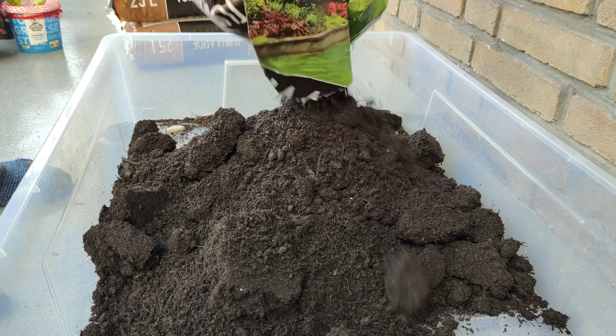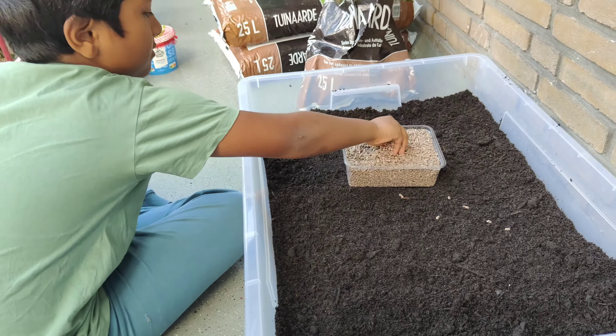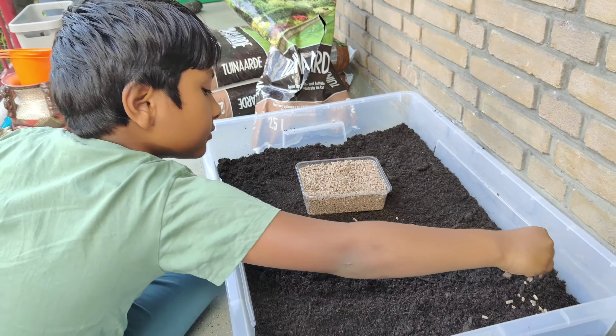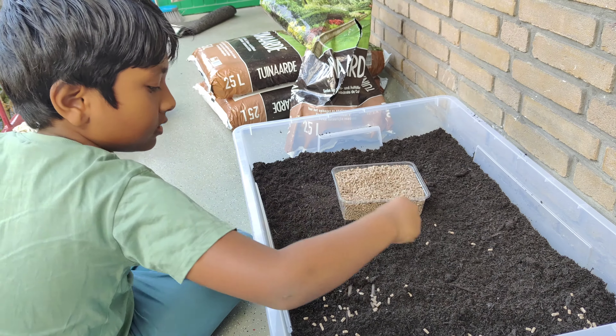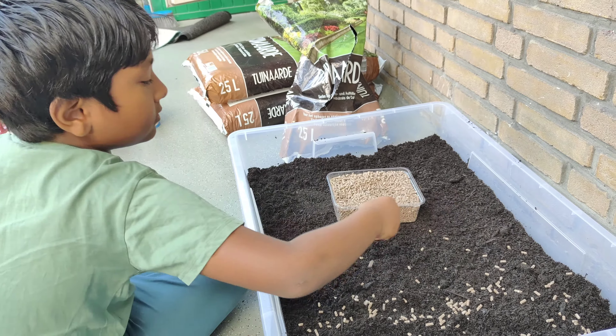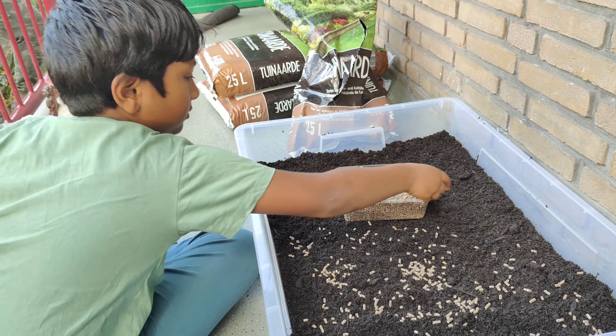Let's get started with the soil, spreading it all across. As you can see, we are slowly putting the soil into the box. Now we'll add some fertilizers into it so that it will give immunity to the growth of the plants.